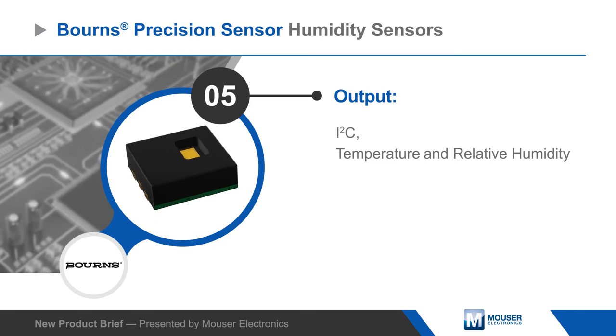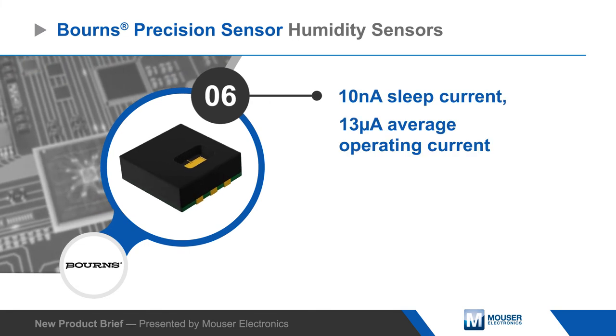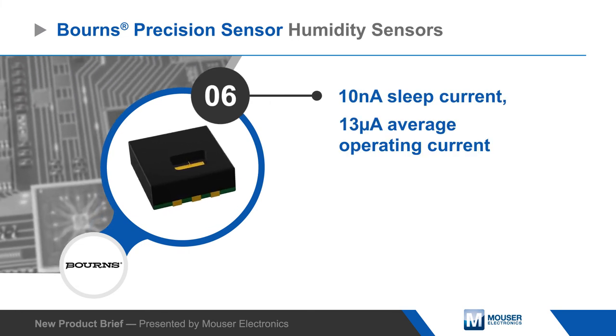The BPS230 also has very low current draw to support use in battery-powered designs, with a 10 nanoamp sleep current and a 13 microamp average operating current.